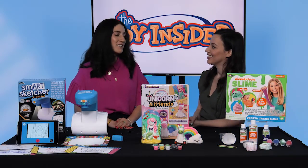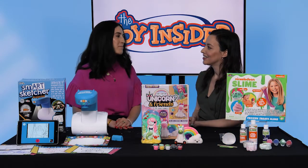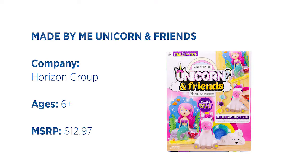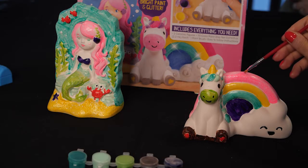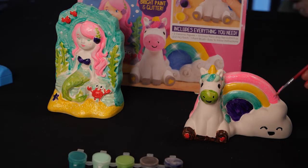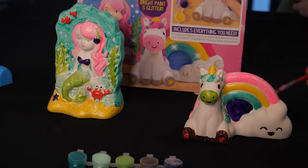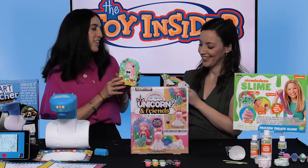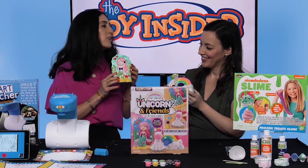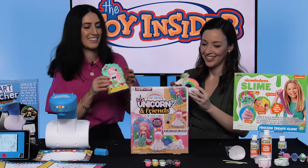Next, we're going to have a painting party. This is the Made By Me Unicorn and Friends, and it's a painting kit. It comes with these ceramic figures — they come as a blank slate. Kids can paint them. It comes with paint and a paintbrush, a mermaid and a unicorn with a rainbow. They can paint it however they want — totally customizable. Love this. Then let it dry, put it in their room, or even give it to someone as a gift.